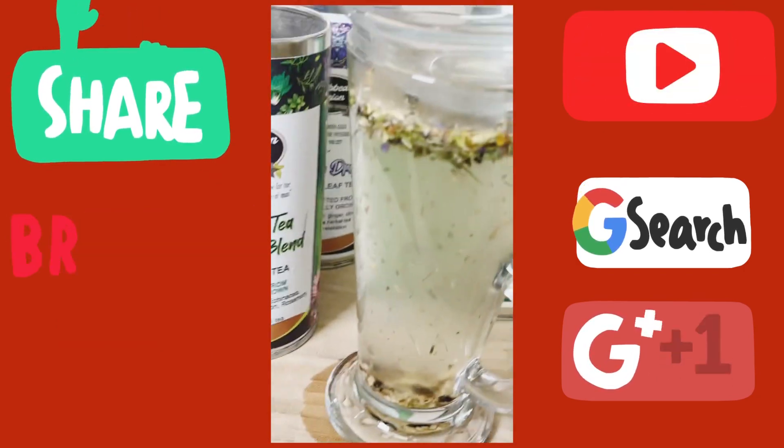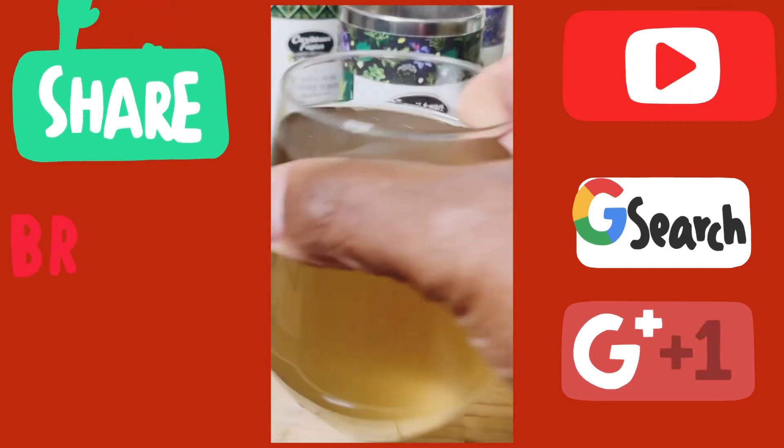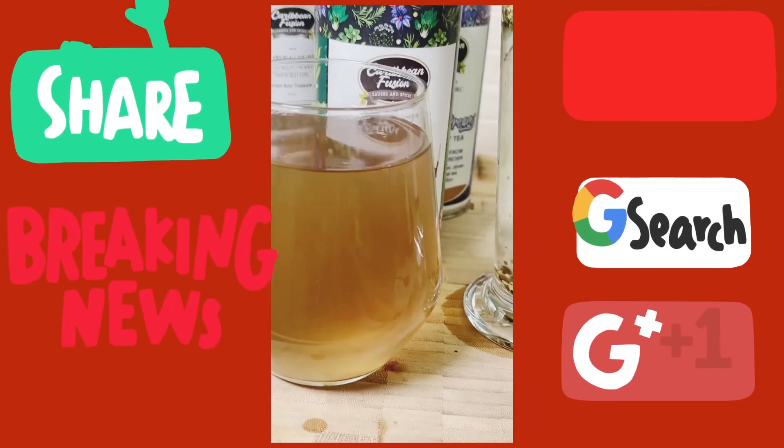I want to leave it for a few minutes and cover it right over here. I have some which I've already made, and this is the way it looks — it's beautiful. You can pop a little more in if you like.